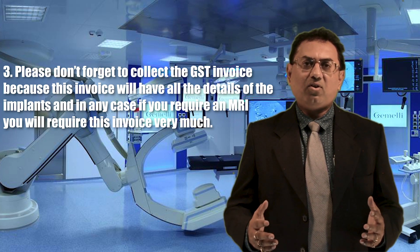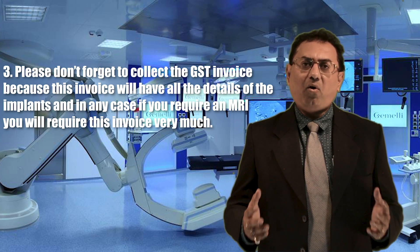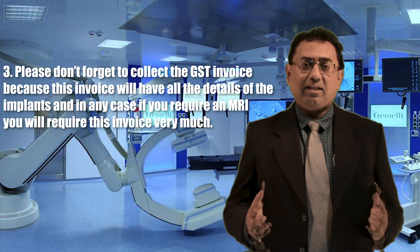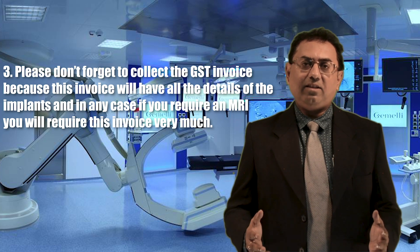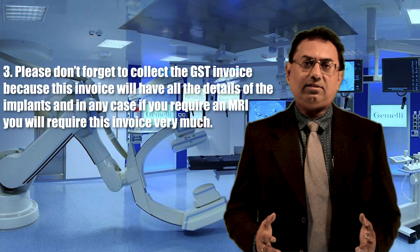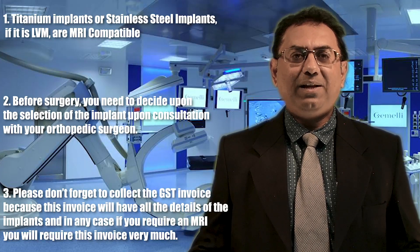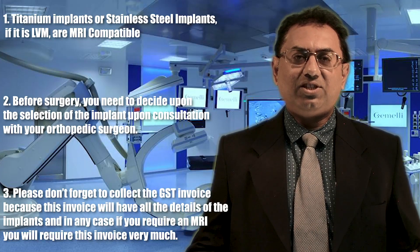Three: please don't forget to collect the GST invoice, because this invoice will have all the details of the implants, and in any case if you require an MRI, you will require this invoice very much.